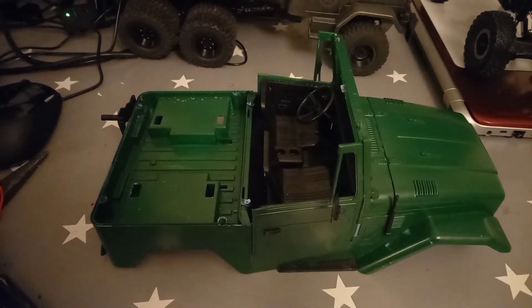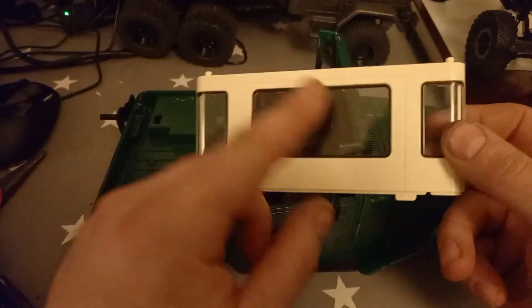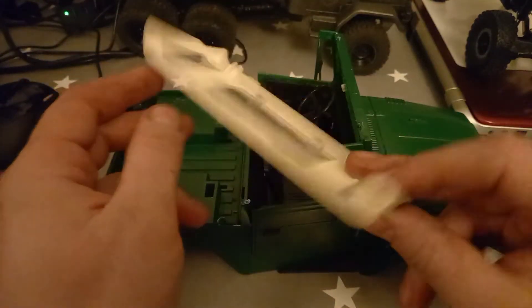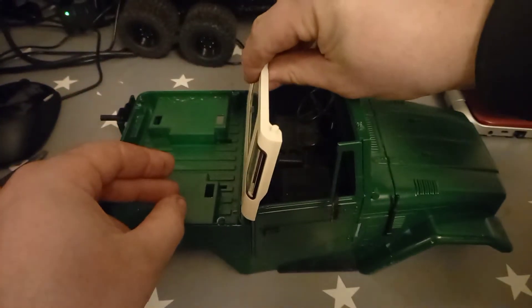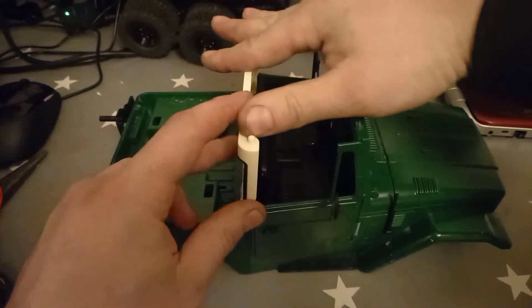The first bit of the kit you'll need is the rear cab. I've already fitted the windows in here. Just grab this with these two tabs facing down, going into the little slots, and then there are two tabs inside to put a screw through.